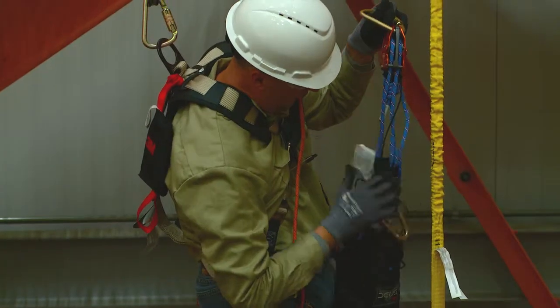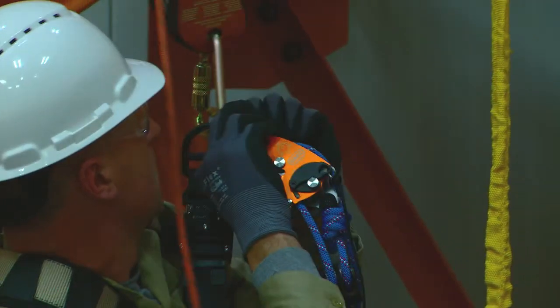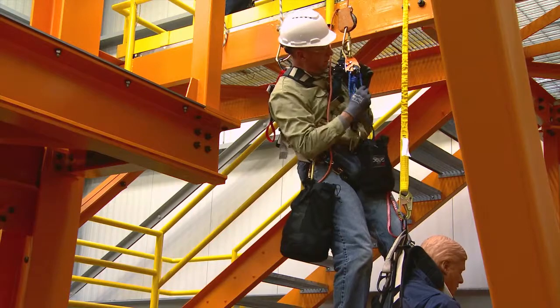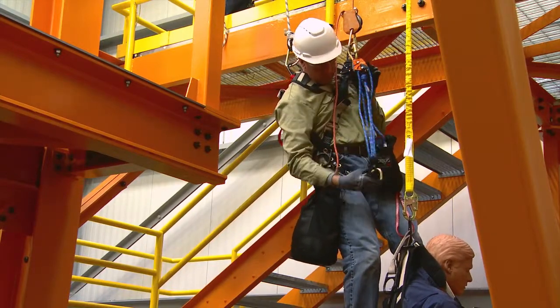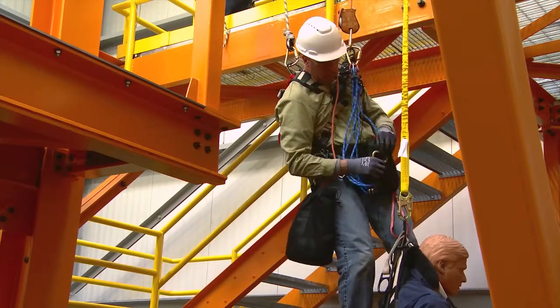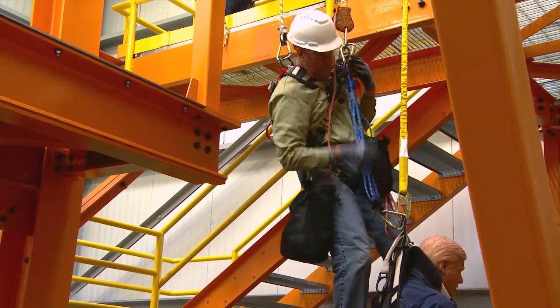Connect the RTU to the connector attached to the 3M DEUS 3700 device. Extend enough rope from the RTU to reach the dorsal D-ring of the fallen person's harness. Reach down and connect the RTU to the dorsal D-ring of the fallen person's harness.